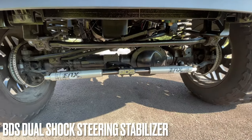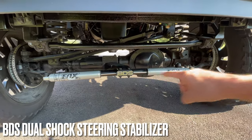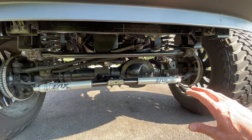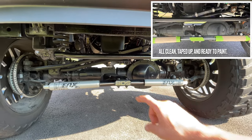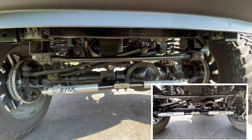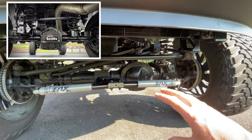Up front I went with the BDS dual steering shock stabilizer bar with Fox 2.0 shocks on both sides. I went through with a wire brush, cleaned up surface rust underneath, and used high-heat gloss black automotive spray paint on my axles, track bar, steering stabilizers, steering linkage — everything I could access.